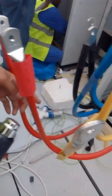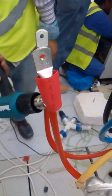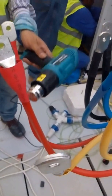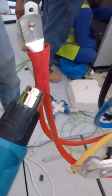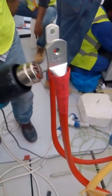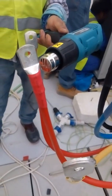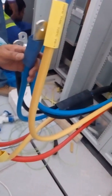Red collar. So coming from the big size, now the shrinkable sleeve is coming now small. So finish. Now next is blue.